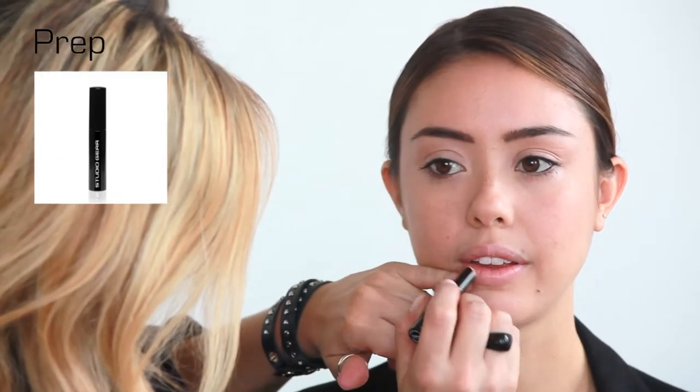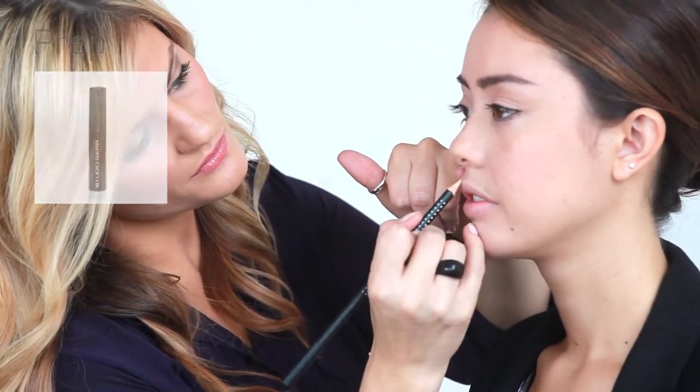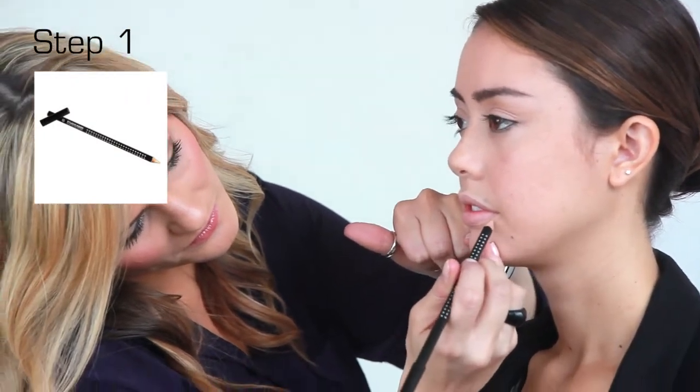For an even look that keeps lipstick on longer and diminishes the look of fine lines, apply Prime Objective Lip Primer. Using the inline outline pencil, line around the mouth, not on the lip itself, to highlight the shape of the mouth.